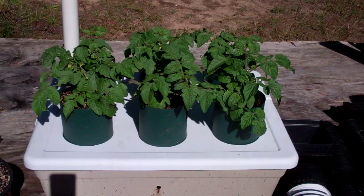Hey everybody, this is Larry from Brainerd, Minnesota. Just wanted to give you an update on my pot bottle garden.